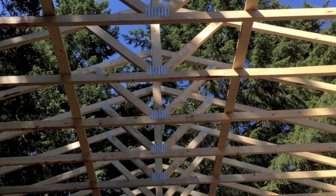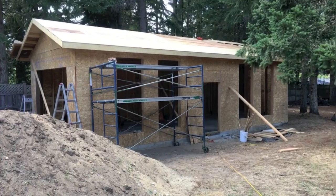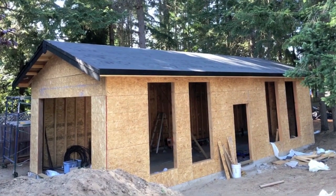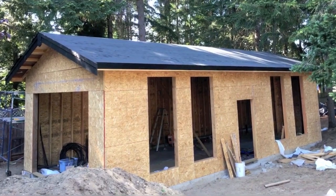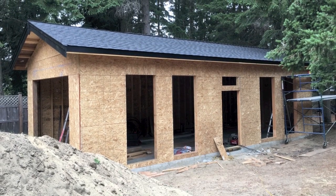Throw some engineer trusses up there and sheet the roof. I had membraned the roof and added some roof trim, but I didn't like the window positioning. So I moved the windows down to line up with the top of the main garage door and added a small window above the side door.